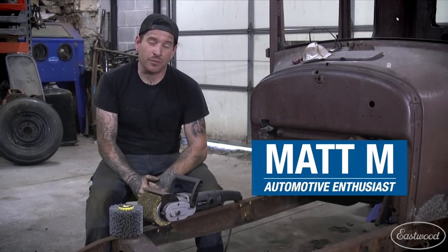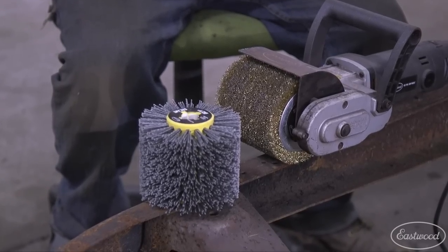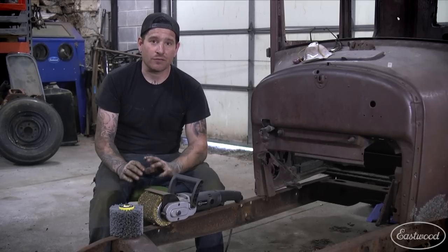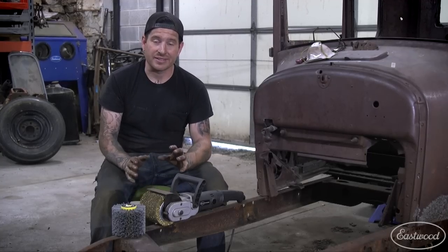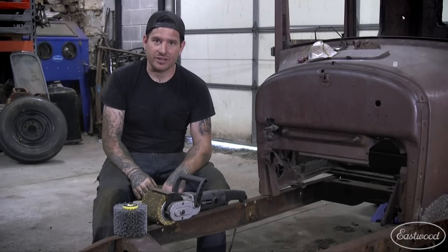Hey guys, it's Matt from Eastwood. We're here in my home garage and today we're talking about the Eastwood scaling and wire wheel drum. These drums are going to be really great for knocking off loose heavy rust on frames or irregular surfaces that the normal SCT drums may get damaged using. What we want to show you guys today is where each of these drums excel and help you understand which one might be better for you. So let's get started.